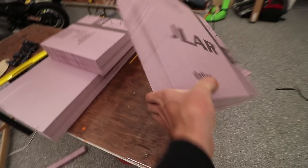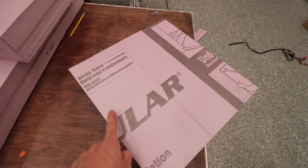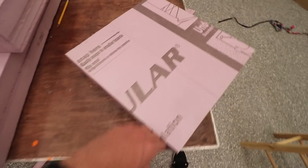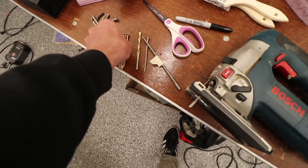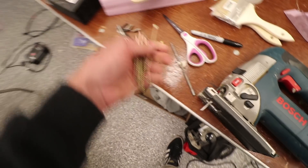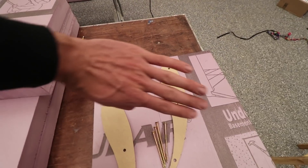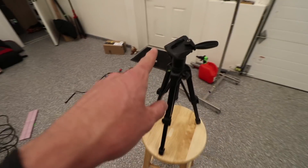Thanks for bearing with me through the boring squaring and cutting parts — this block is all square, 15 inches from edge to edge and perfectly parallel. Now we get to the fun part where we attach these templates to the edges with some screws. We need to make sure the templates are on the exact same spot on each side so the wing isn't at a weird angle — it needs to be perfectly straight across.